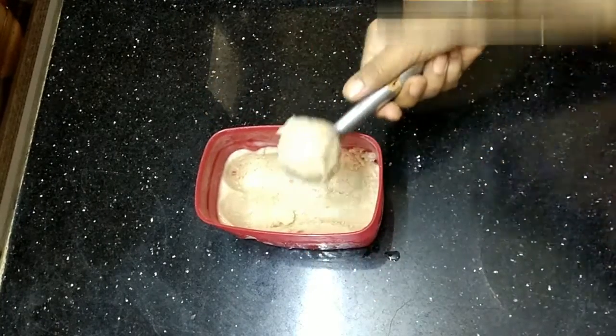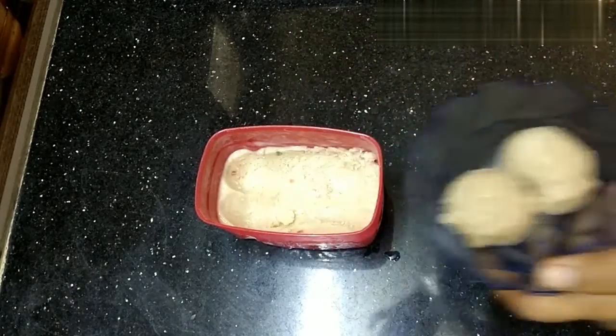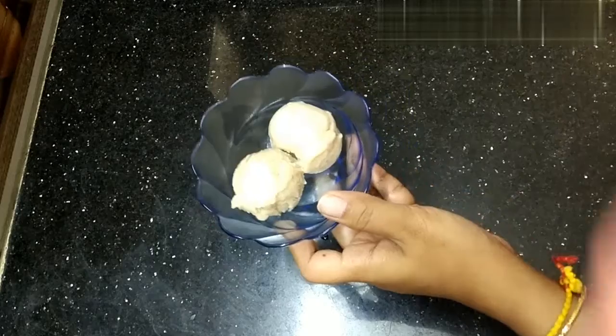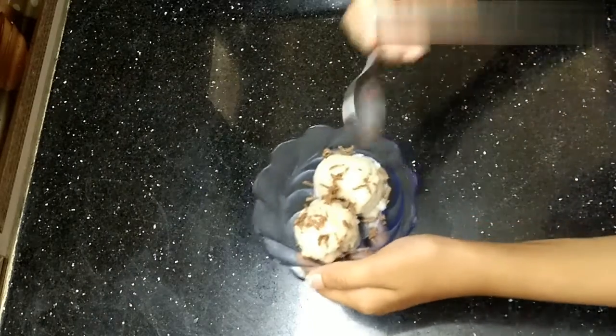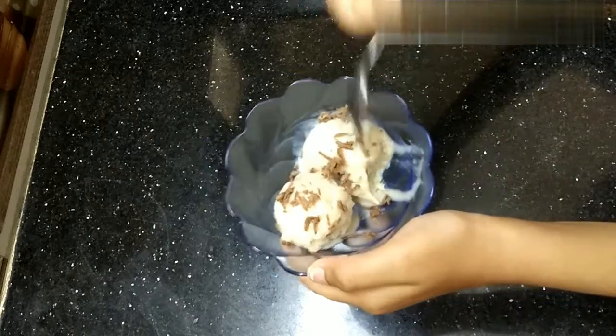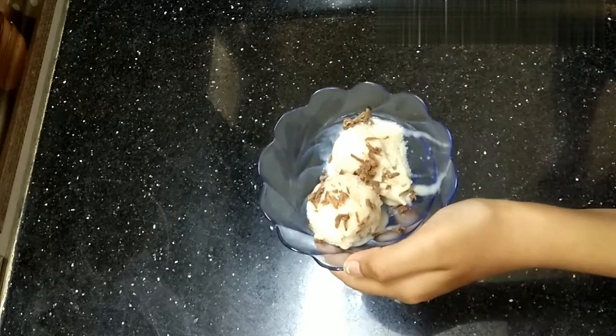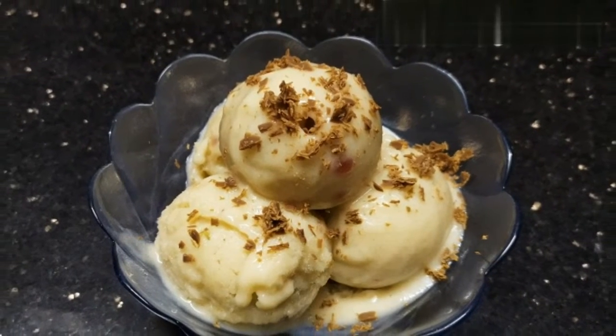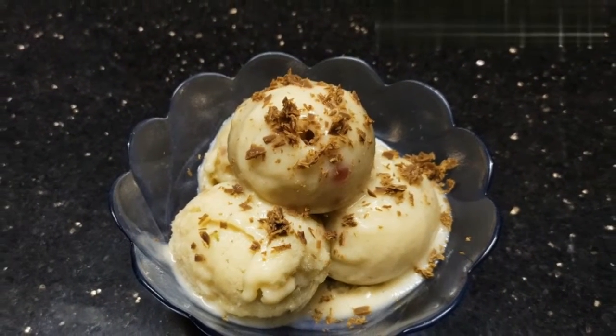Delicious and refreshing banana ice cream is ready for tasting. Garnish with some chocolate chunks. Wow, it's so delicious — so smooth and creamy in texture. Thank you for watching the video. Stay home, stay safe, stay healthy. Take care, bye bye.